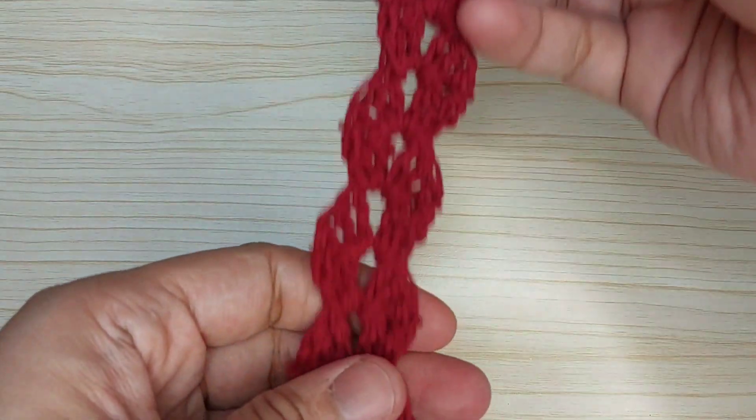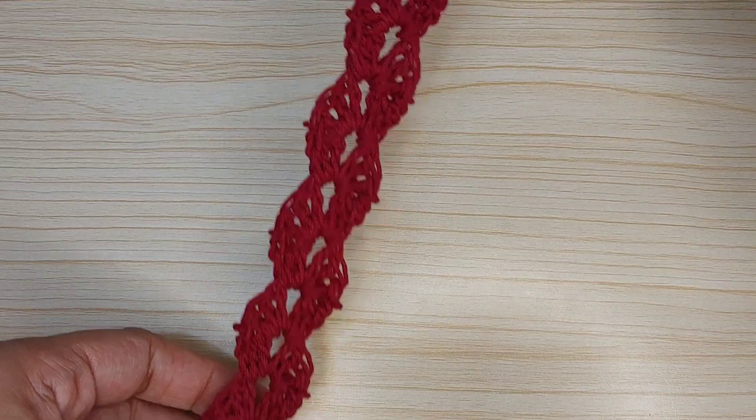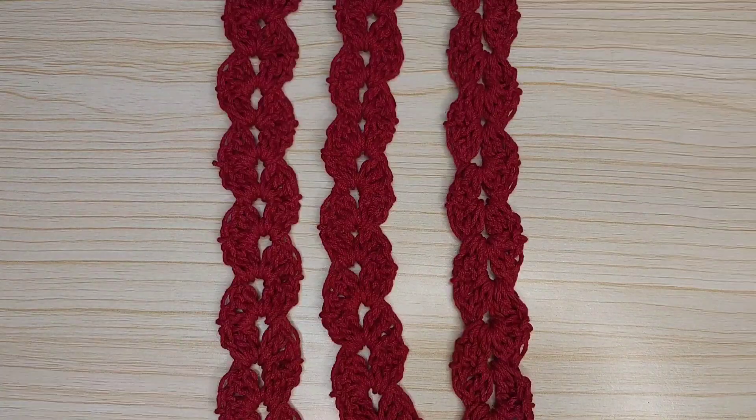So this is our simple crochet bag strap. Thank you for watching, please like and subscribe to my channel, thank you.